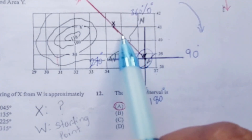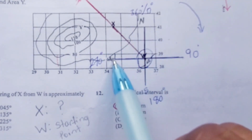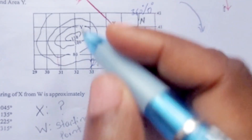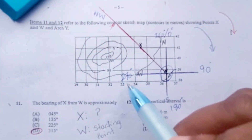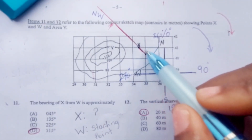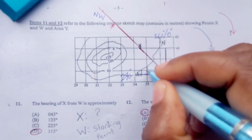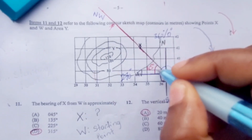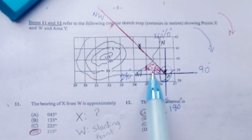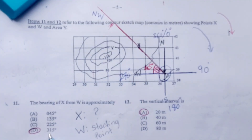We still want to find the bearing of X using this compass method. Between west and north is a right angle, and right in the middle of that is northwest. Northwest is right in the middle between north and west, which is a right angle. If it's in the middle, the point is half of the right angle — making it a 45-degree angle. So to find the bearing of X, we add the 45 degrees to 270, and we get the same answer: 315 degrees.